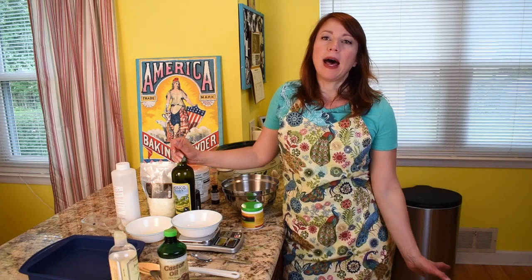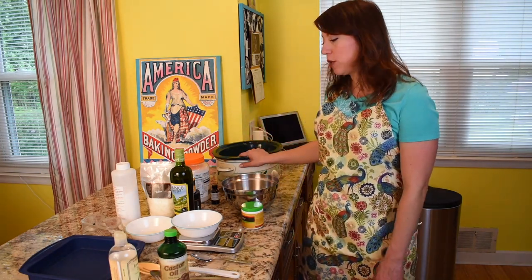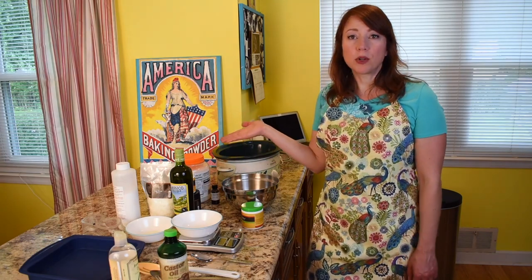Soap made with lye is basically a combination of water, fats, and lye. When you mix them together properly with the proper amounts, you get soap. We're doing hot process soap today, which means basically we're cooking it in the crock pot.